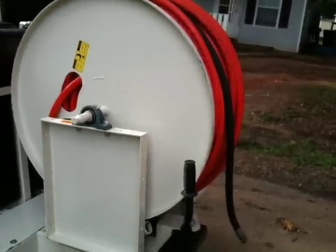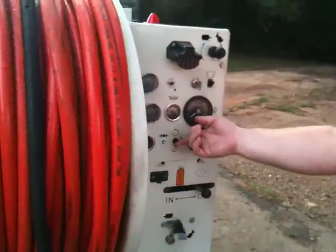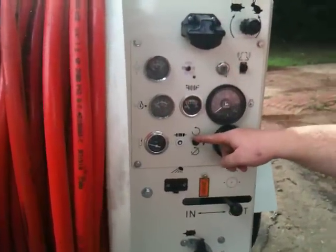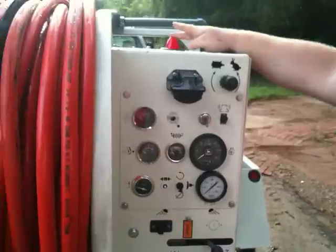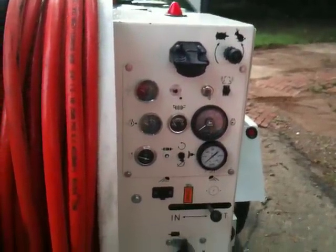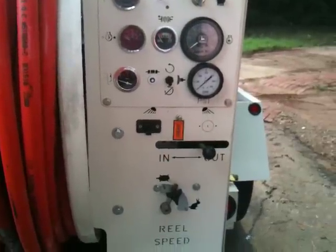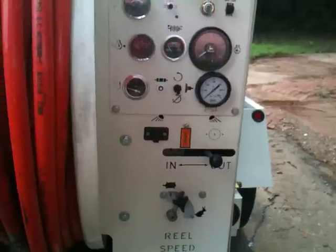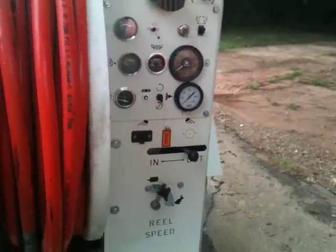On the control panel: the actuator for the clutch — up means you're pumping, down it's disengaged. There's a vernier throttle, low water warning system, cold weather recirculation, and hydraulic reel speed control for in and out on the hose reel. This is definitely one of the most simple, user-friendly, and service and maintenance-friendly machines on the market.